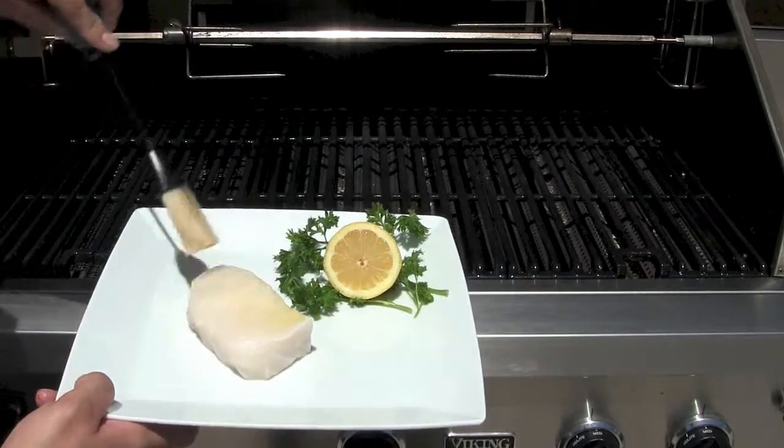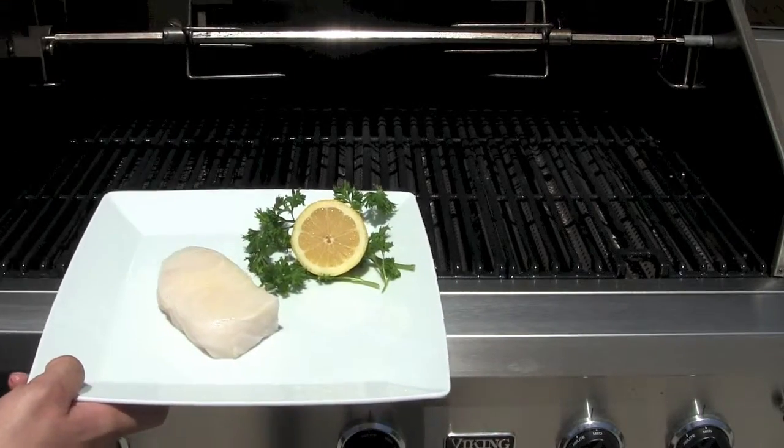Here is our Chilean sea bass. The grill is set on medium heat. Coat the fish with oil.